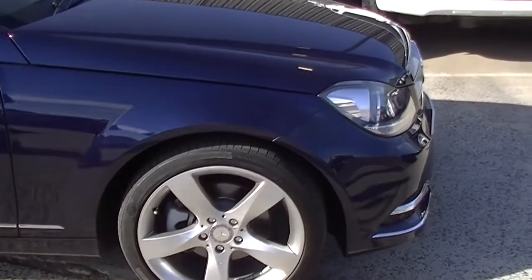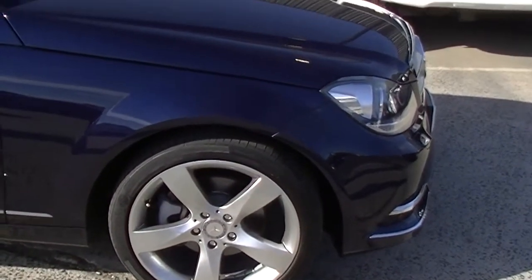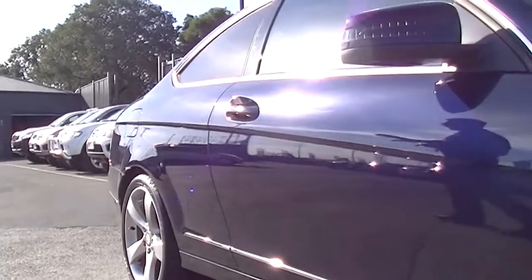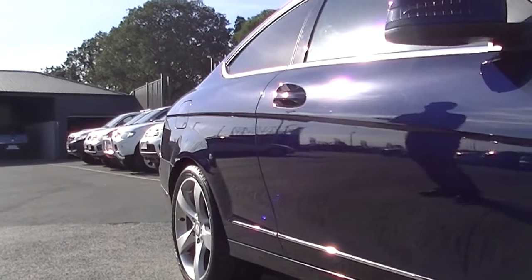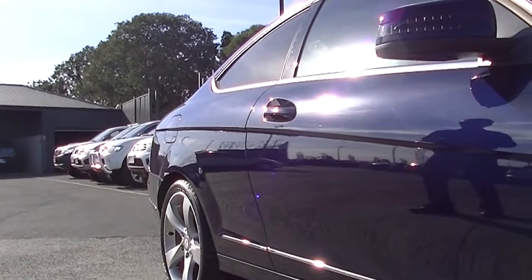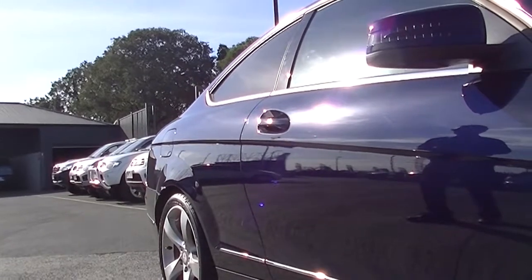Original alloy wheels with Continental tyres on them, so really good tread depth on the tyres. And both the alloys on the driver's side of the car are unmarked. Colour-coded exterior mirror with an indicator in the mirror as well.